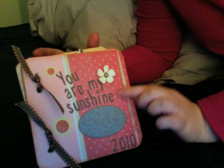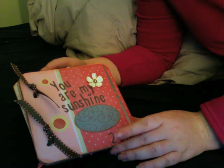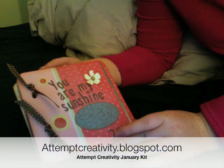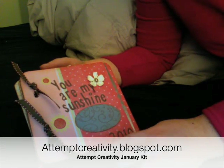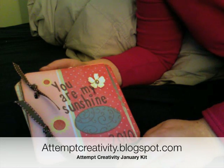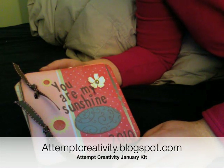I guess you couldn't guess what my song is. This album is made completely from things that are in the January kit, which is for sale over at my blog at attemptcreativity.blogspot.com. This week there's free shipping in the U.S. and $5 shipping for international, so it's $25 for the U.S. and $30 anywhere else.